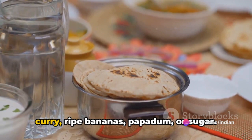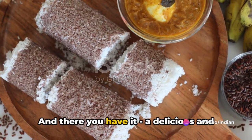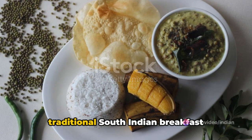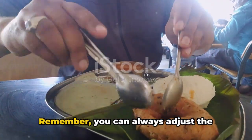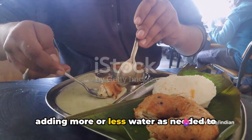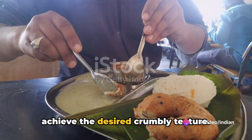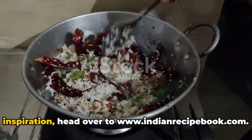Finally, serve the Puttu hot with your choice of accompaniments. Traditionally it's served with kadala curry, ripe bananas, papadum, or sugar. And there you have it — a delicious and traditional South Indian breakfast delicacy right from your kitchen. Remember, you can always adjust the consistency of the rice flour mixture by adding more or less water to achieve the desired crumbly texture.